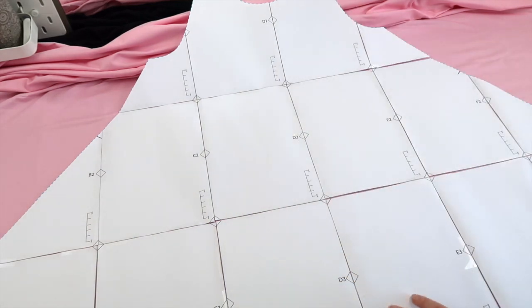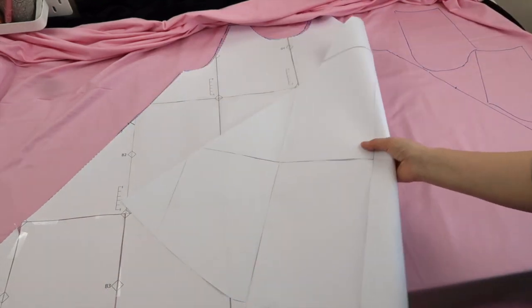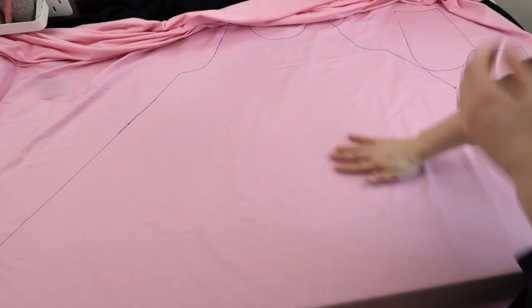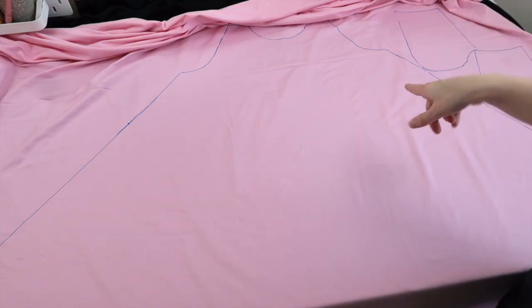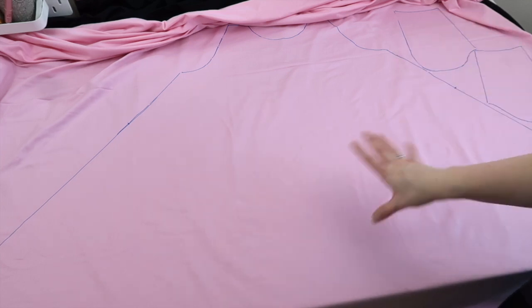Now that I've got my two pieces of fabric laid out, I'm going to take my pattern pieces. For the dress you'll only have two pattern pieces: one is your pocket and the other is the dress piece, which is quite large. I'm going to draw two of these out onto my fabric, which is going to be quite tricky because it is bigger than my table. I'm going to draw two in one orientation and then flip it and draw two in the other orientation. I'll also draw four pocket pieces.